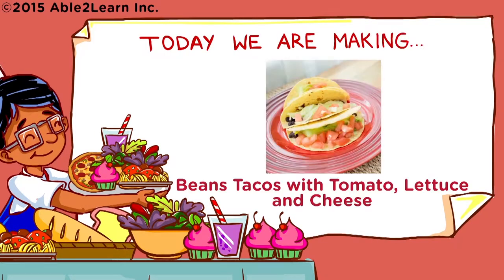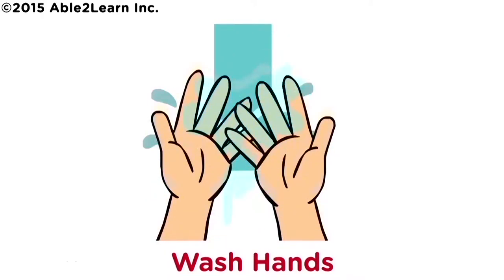Today we are making Beans Tacos with Lettuce, Tomato and Cheese. Wash hands.